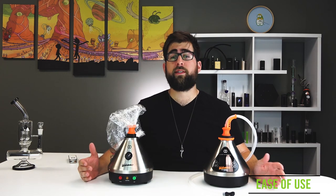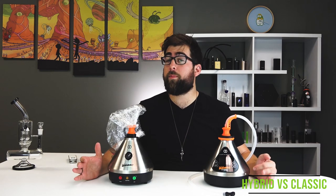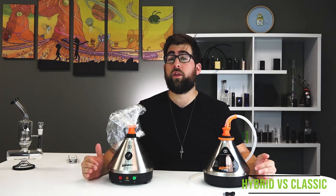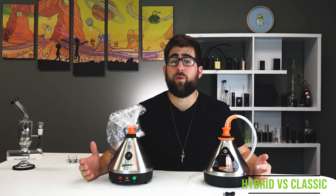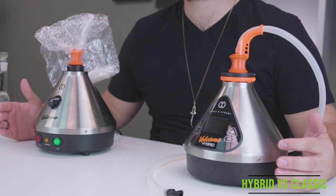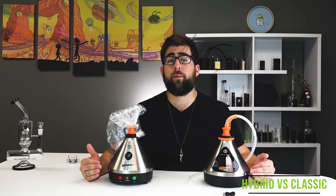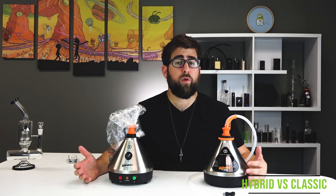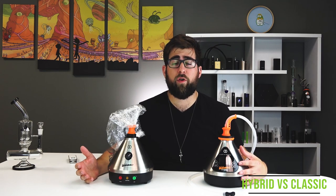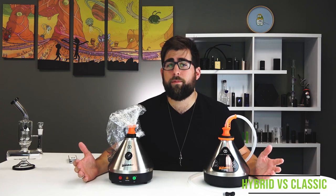Both units are quite simple to use, designed for beginners and veterans alike. They both function in a similar way and both yield great results. If you want to play around with the Volcano app, the learning curve might get a bit steeper, but you can have a great experience with or without it. Cleaning is very similar on both units, so it's hard to pick a winner in this aspect. Storz & Bickel undoubtedly makes incredibly easy to use products. There are more settings and features to fiddle with on the Volcano Hybrid, but there is a mild learning curve associated with it all — nothing you can't handle. We're going to call this one a tie.